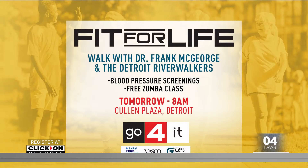We have an eight-minute video that shows how to do each exercise and a sheet you can print out. You can find that on the health page at clickondetroit.com. Being fit for life is crucial to our health, and it's the focus of Local 4's July Go Forward event, which is happening tomorrow. I'm going to be joining the Detroit River Walkers to lead a one-mile walk starting at 8 a.m. Detroit River Walkers is a program for adults 50 and older that encourages wellness. There will be free blood pressure screenings and a Zumba class — you can register at clickondetroit.com.